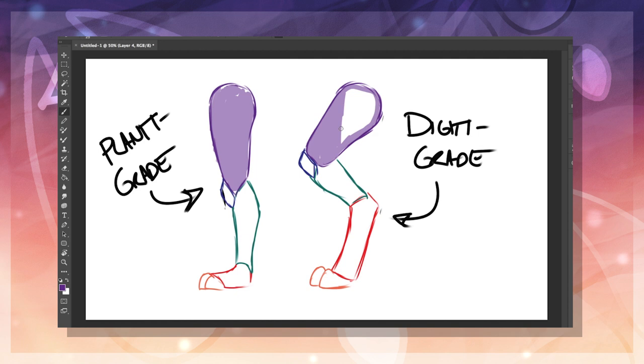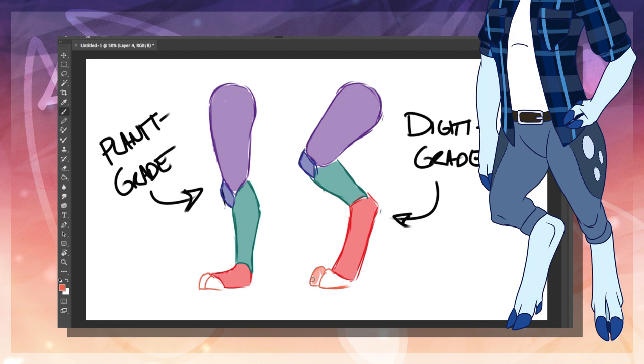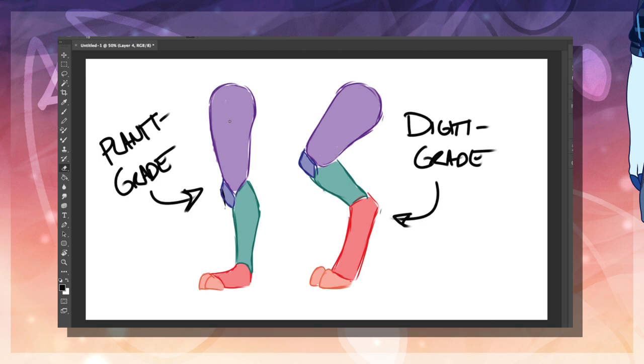There are also semi-digitigrade legs, which are essentially mostly human shaped but have the character walk on their toes. Digitigrade legs can be a bit tricky when it comes to drawing clothing. I personally cut off the pants at the ankle as you can see on Spirit, though there are cases where I have to have it run down to the base of the foot and simply have the toes sticking out. How you decide to do this is up to you, as it is more of a choice of execution.